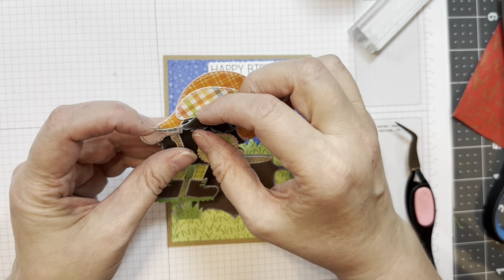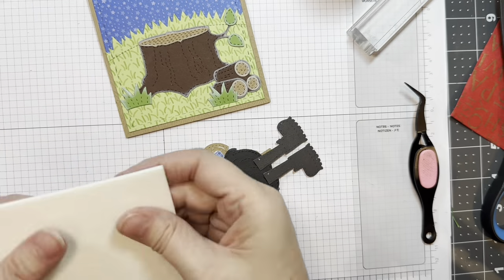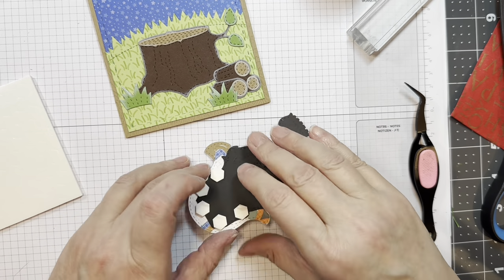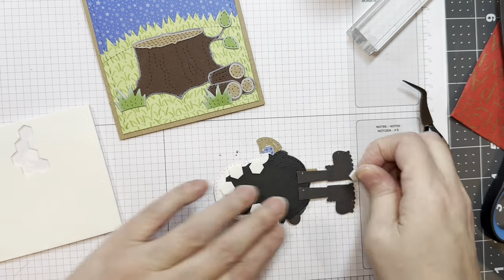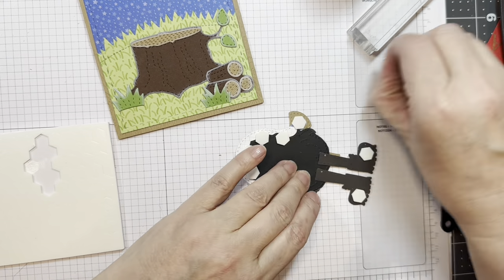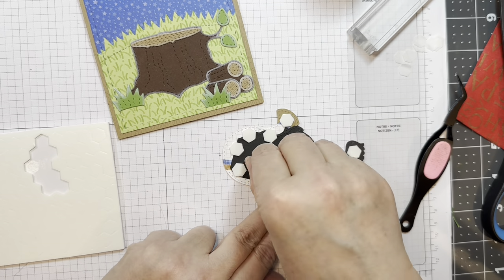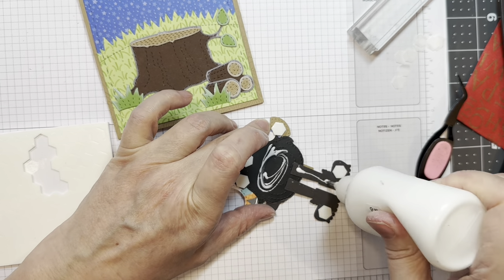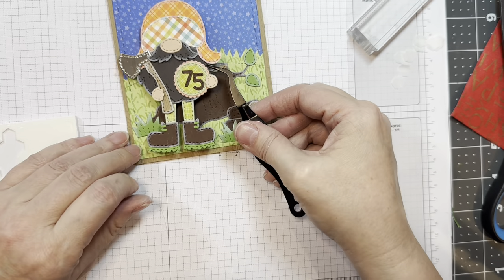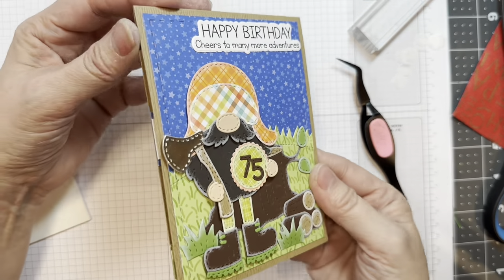Isn't that cute? I'll have his mustache hanging over top — because why not? I'll be gluing him down but adding some dimensionals in the parts that are lower than the rest. I'm adding dimensionals to the top and to his feet, but the middle of him we'll just glue flat. I'm peeling off the release paper on those dimensionals, adding a little bit of glue to the center of his body and his legs, and then lining him up on my card front. There he is — isn't that cute? I just think he's adorable.